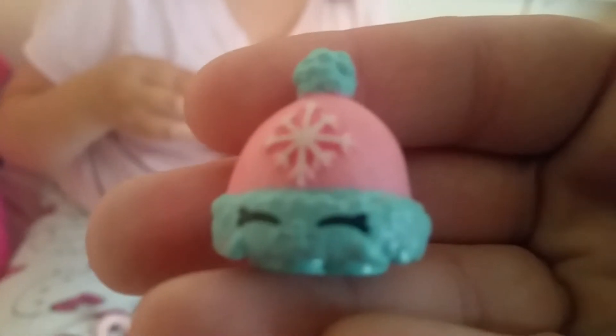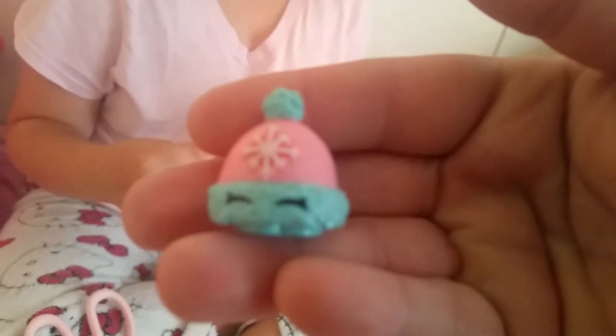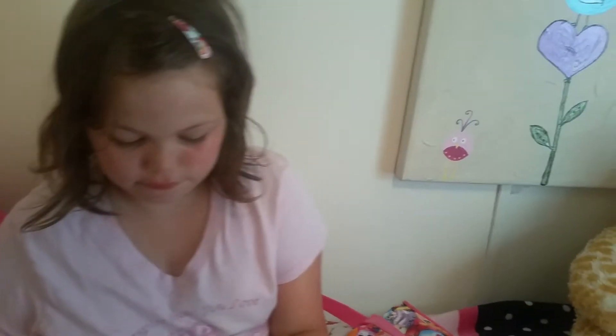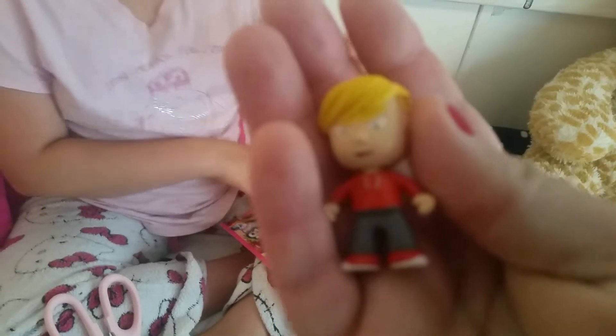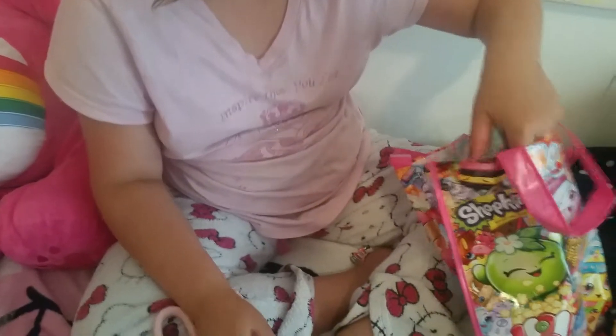I'm going to open a Tube Heroes. So cute. We got Lachlan — whatever that is. I honestly don't know. What do you do with these? Just collect them? You collect them, basically.